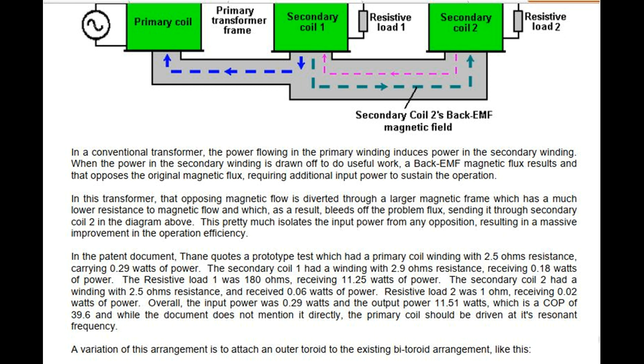In the patent document, Thane quotes a prototype test which had a primary coil winding with 2.5 ohms resistance carrying 0.29 watts of power. Secondary coil 1 had a winding with 2.9 ohms resistance receiving 0.18 watts of power. Resistive load 1 was 180 ohms receiving 11.25 watts of power. Secondary coil 2 had a winding with 2.5 ohms resistance and received 0.06 watts of power. Resistive load 2 was 1 ohm receiving 0.02 watts of power. Overall, the input power was 0.29 watts and the output power was 11.51 watts, which is a coefficient of performance of 39.6.